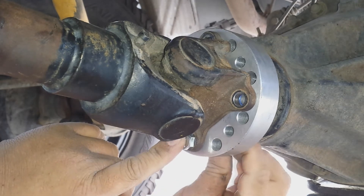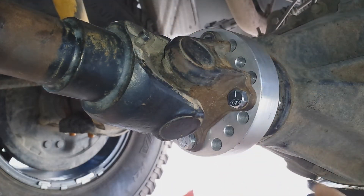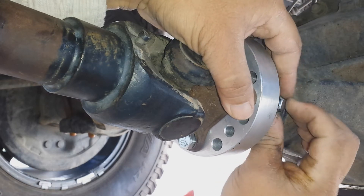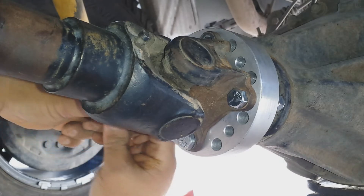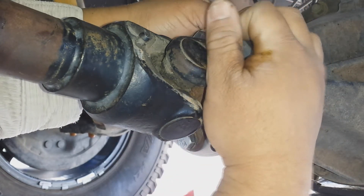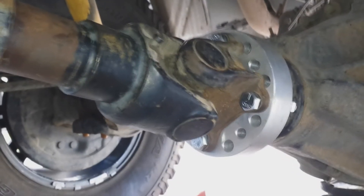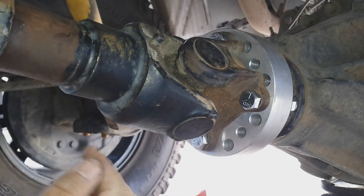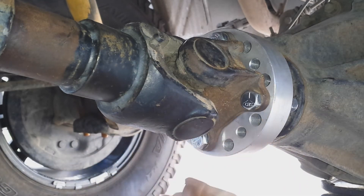The bottom bolt goes in, the lock nut goes on. It doesn't take a rocket scientist to do this - you could take it to a shop and they'd charge you an arm and a leg, but you can do it yourself. It's a pretty fun Saturday morning job. You're basically almost done. The yoke is now back to the same spot - it's no longer coming out that inch.